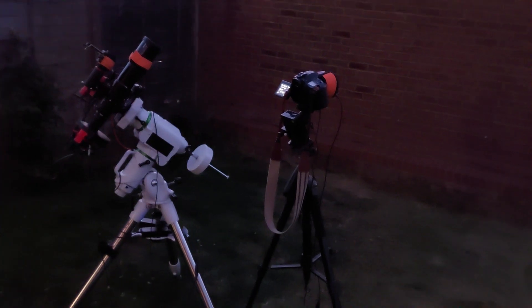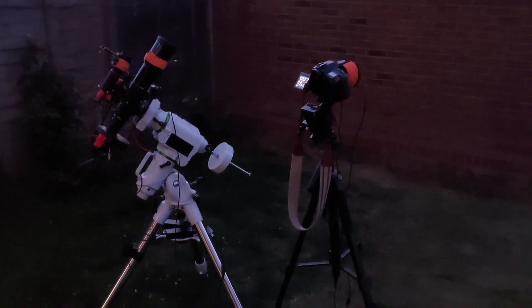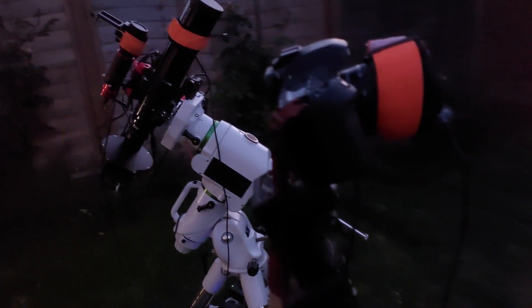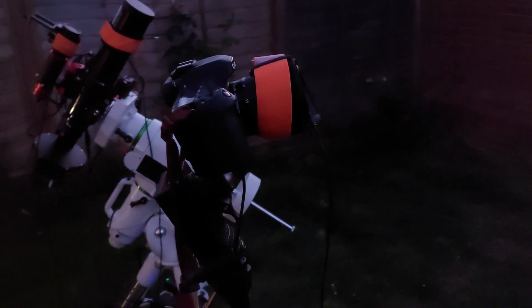Let's get back to the video vlog. It's all set up now — move, shoot, all set up with the camera on it. Just gotta wait for dark, really. Get polar-aligned and get going.